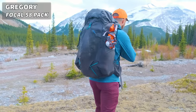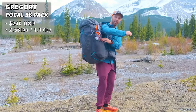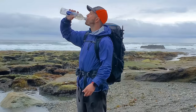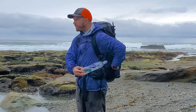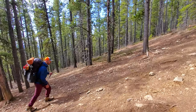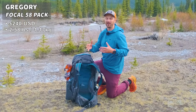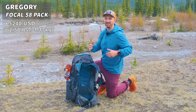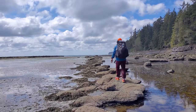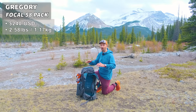Starting off with the pack, this is the Gregory Focal 58. The water bottle pockets are a big thing for me — I can easily reach back with my stubby T-Rex arms and bad shoulder flexibility and grab my water bottle. It's very durable with good carrying capacity; I've carried 40 pounds in this pack. I went with the Gregory Focal over the REI Flash 55 because the Focal is more available around the world.